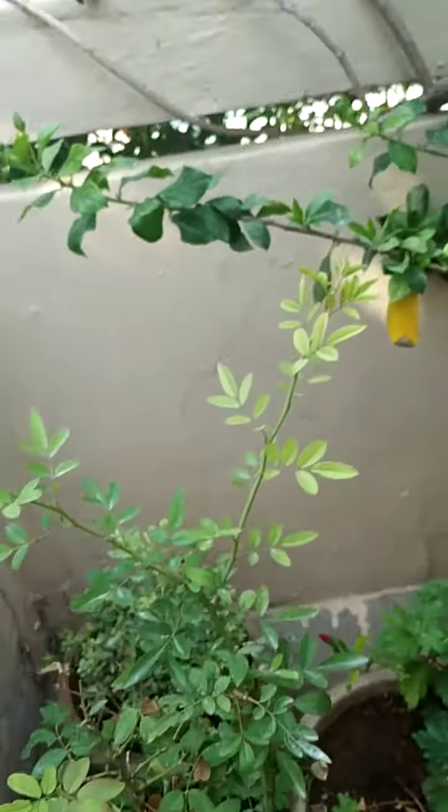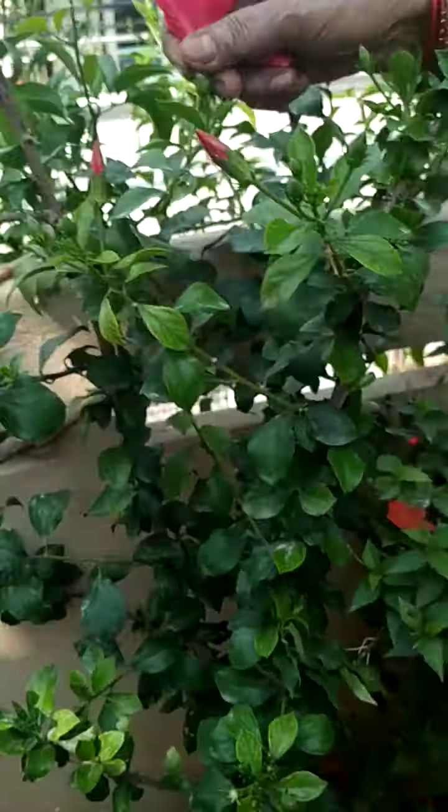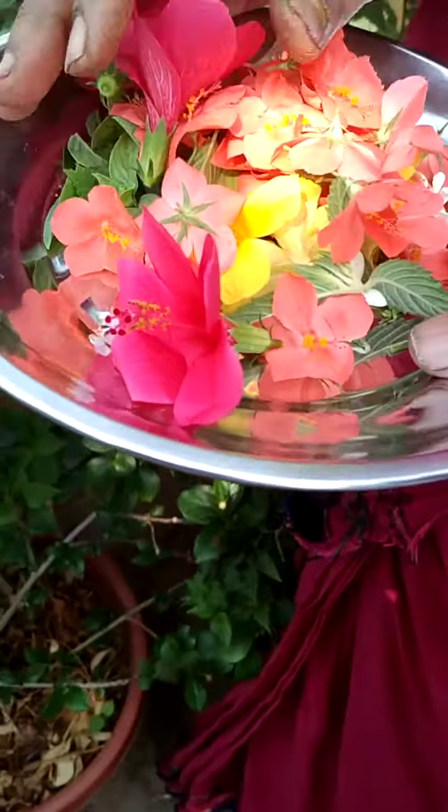Then this is a rose plant which doesn't have that many flowers. This is our hibiscus plant.